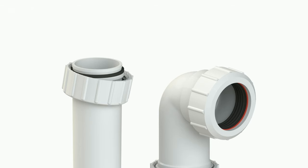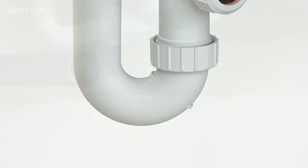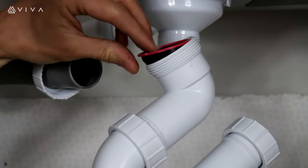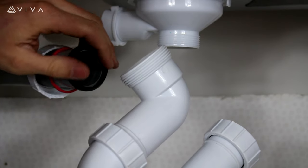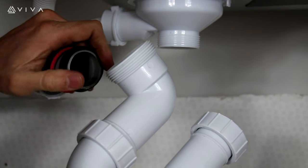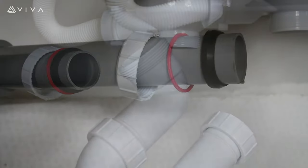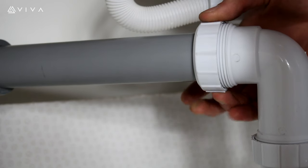This video demonstrates how to install an EasyFlow P-Trap. Firstly, remove the outlet nut and place over the waste pipe, followed by the plastic washer and the conical rubber washer, ensuring the chamfered edge faces the trap outlet. Place the trap outlet over the pipe and align the outlet nut to the thread, then hand tighten clockwise.